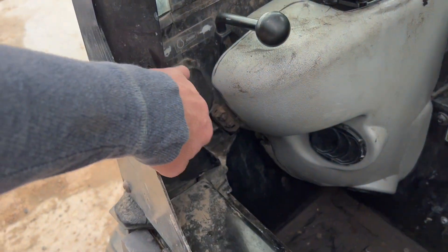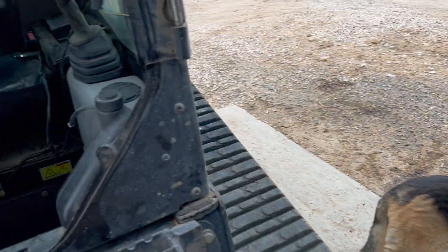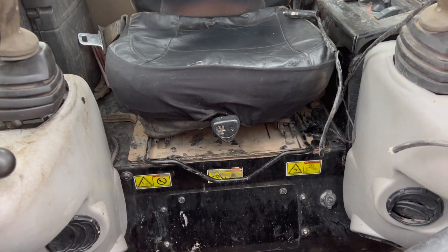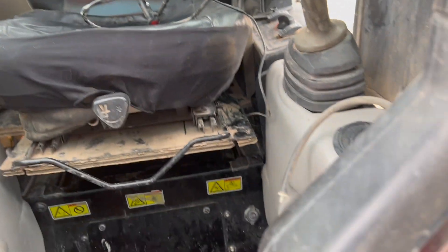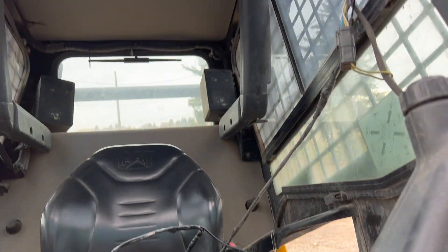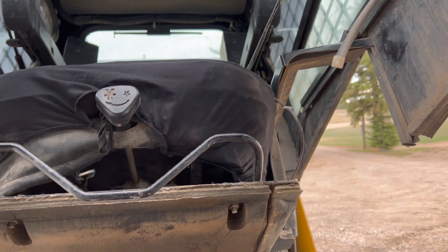I started off by taking out the bolts in here — you notice these bolts right here — on both sides, and then we're going to lift this cap up. I made sure I lifted it really slowly so I didn't have anything get fouled. I put the boom up all the way.